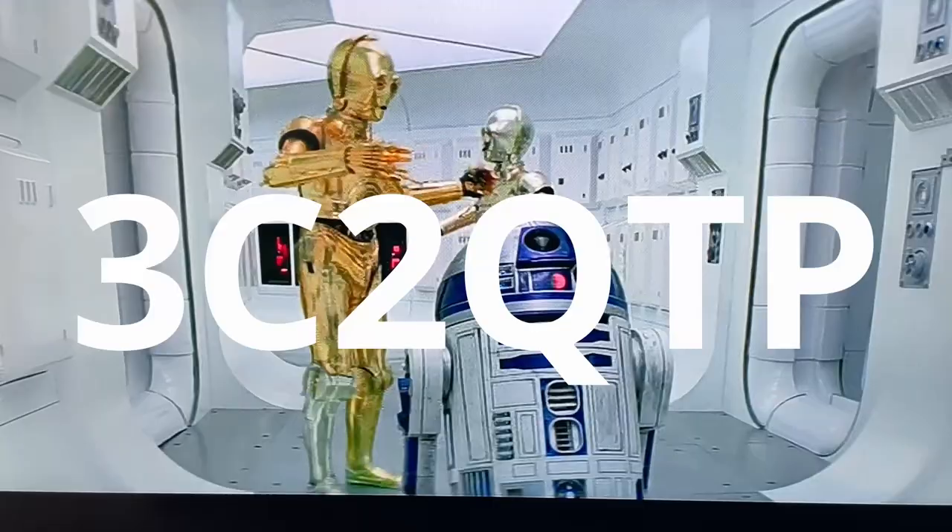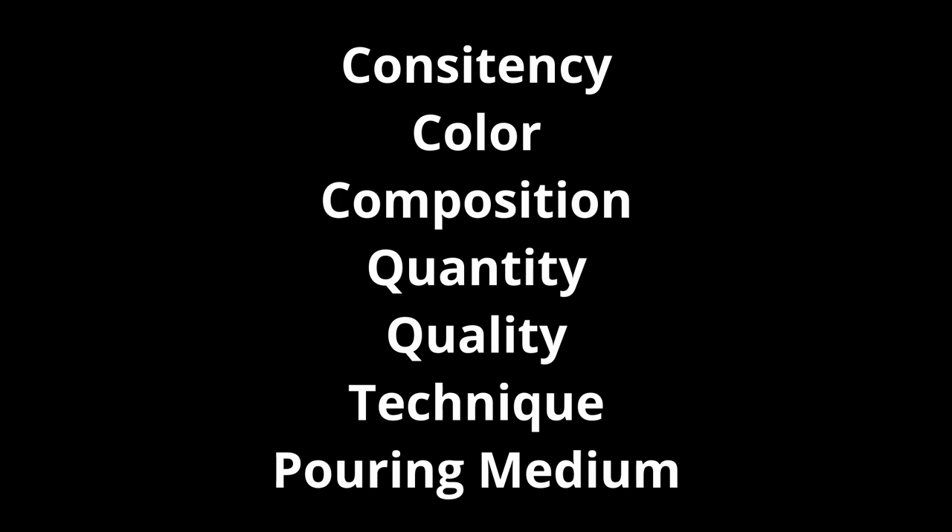It sounds a little bit like an Android from Star Wars, but that's what I'm going with for right now. And that stands for consistency, color, composition, quantity, quality, technique, and pouring medium. If you can understand those pieces about a technique that you see or about the art that an artist does, you're going to be much better off trying to replicate their artwork.